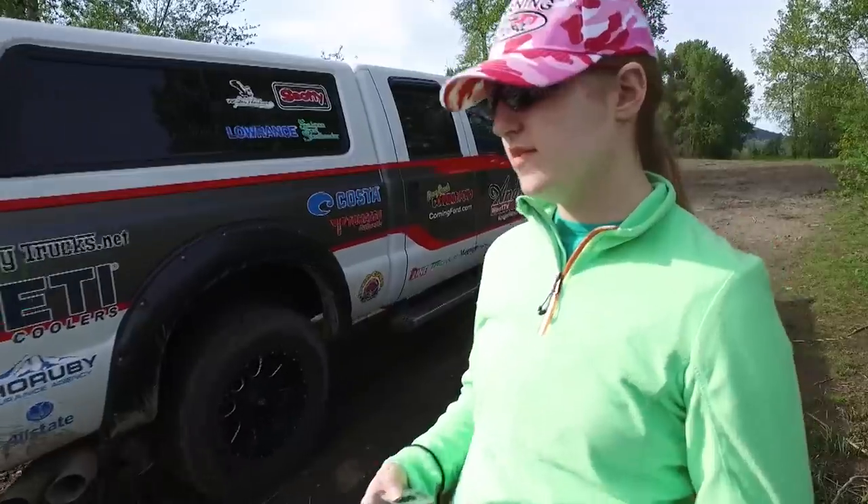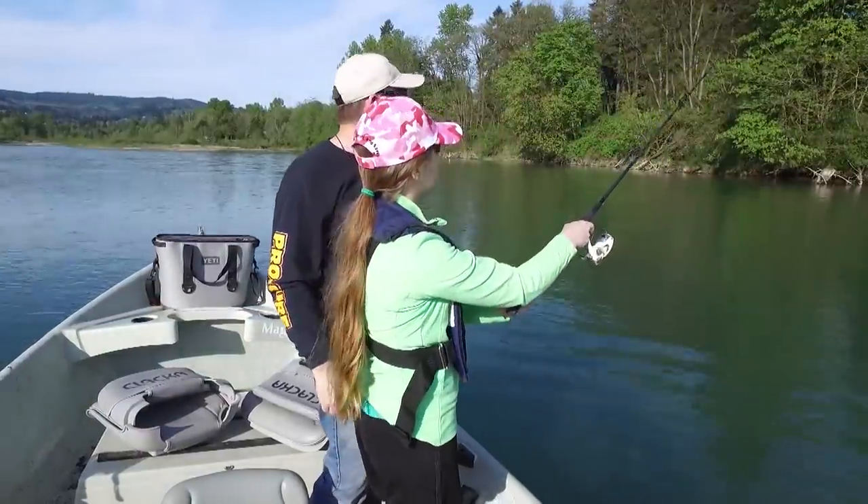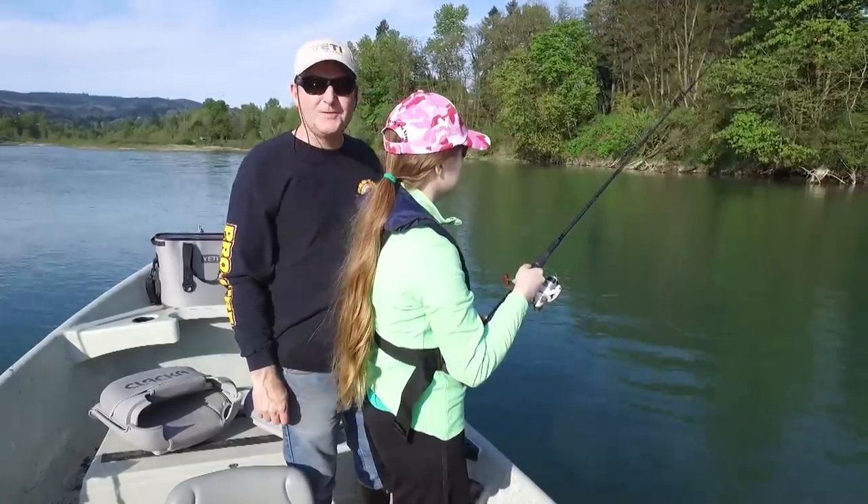Hey everybody, thanks for being here. This week we're fishing out of Winter Harbor on Vancouver Island, British Columbia with Ole's Fishing Charters. Now if you want to learn how to catch more fish, stay tuned. I'm Justin Wolf and this is Angler West Television.